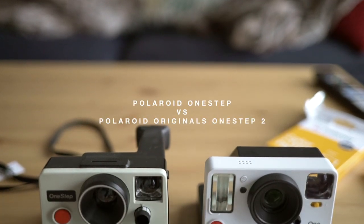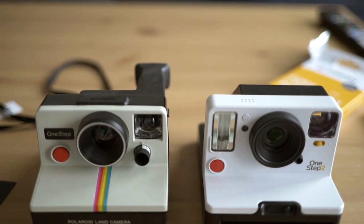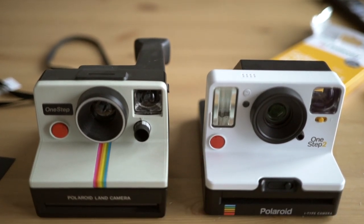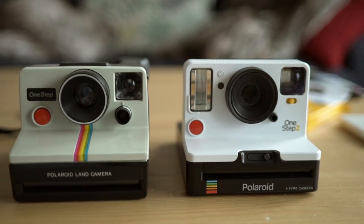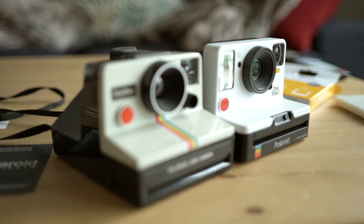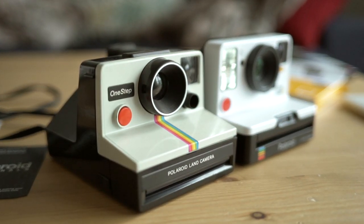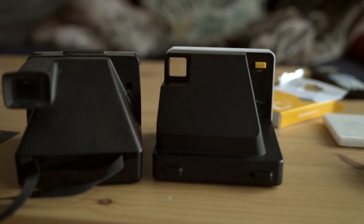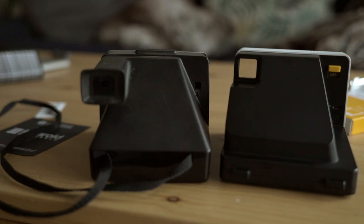Just want to do a quick video comparing the original Polaroid One-Step versus the new Polaroid Originals One-Step 2. I just got my Polaroid Originals One-Step 2, and I've always had the original Polaroid One-Step, which was released in 1977. When Polaroid Originals decided to release a camera, their first camera was this Polaroid One-Step 2.